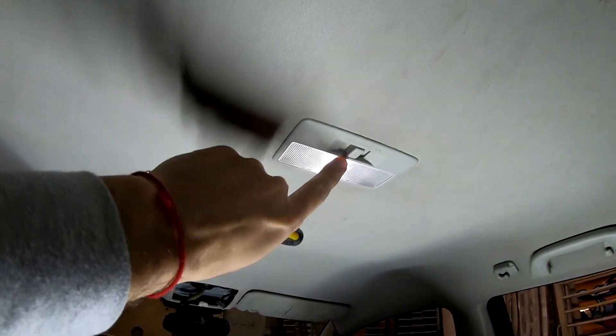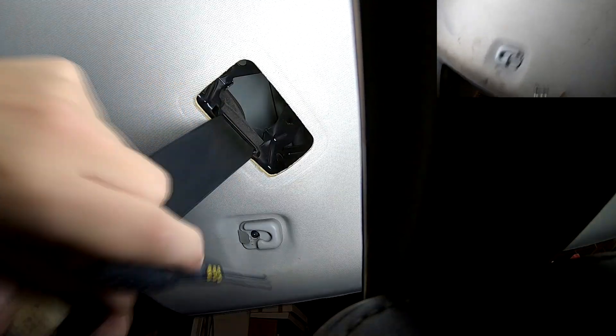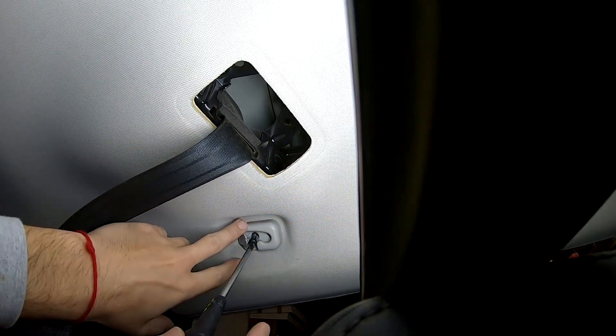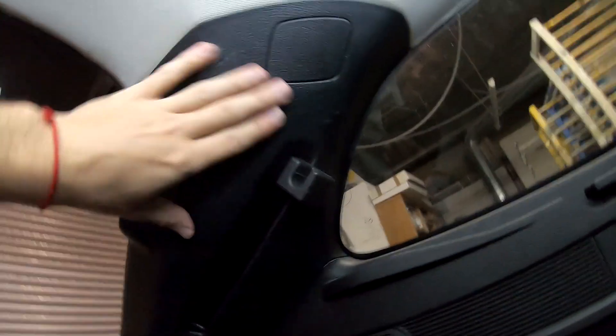Now let's go to the back seat area. I bet many of you are wondering — do we remove this? No, we can leave that, but we remove from right here, this one which was holding the headliner in. Now as we are here, we need to remove this trim piece. On this side we need to move it because right here is wiring which we need to get to.